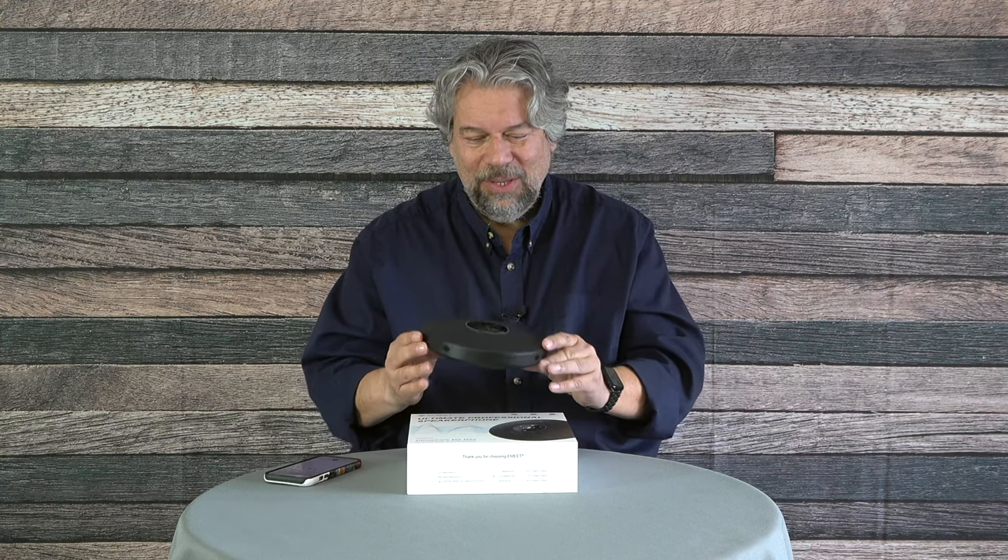If you want software updates, there is an app you'll run on a PC, then connect the device via USB-C for the update. It's fairly important, but probably once a year is plenty. In my experience, firmware for these sorts of devices doesn't tend to change that often.